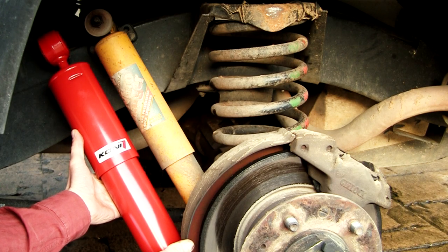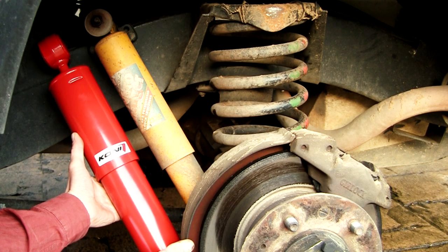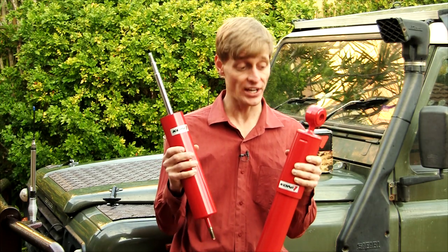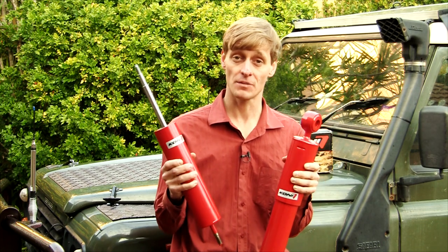Just look at the size difference between my original shocks and the new Konys. Price wise, I hope you're sitting down because they are quite expensive, but you get what you pay for.